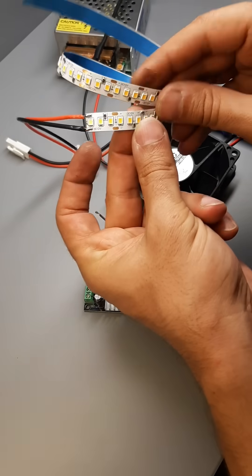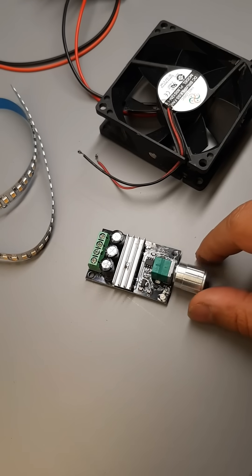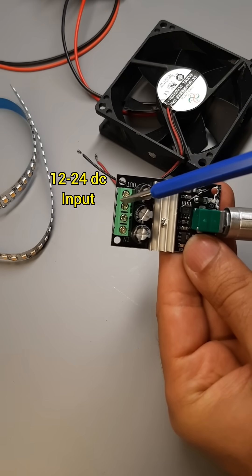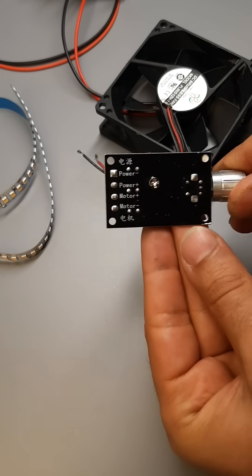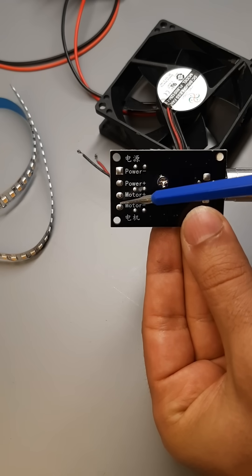The module operates with an input voltage between 12V and 24VDC, and delivers a variable output from 0V up to 24V, with a maximum current capacity of 3A.